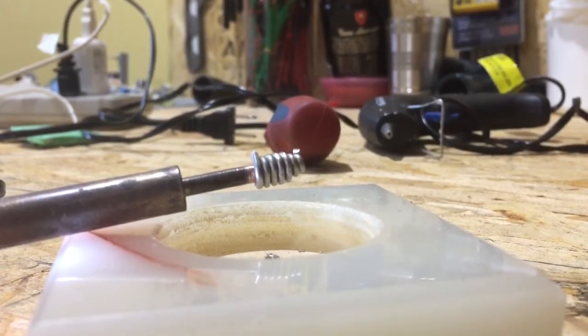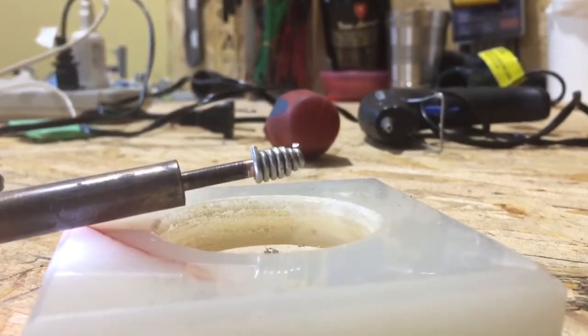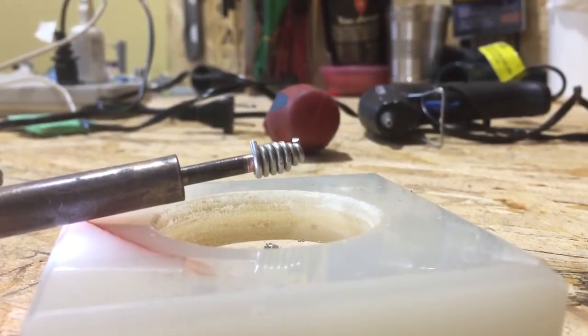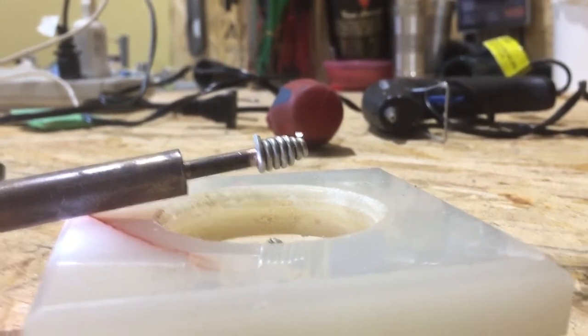I should have used thinner solder — I don't have any at the moment to wrap around it, it would have been much better. But this is good. This will give a chance for the solder to stick to the copper before it can oxidize. That's the whole point of it.